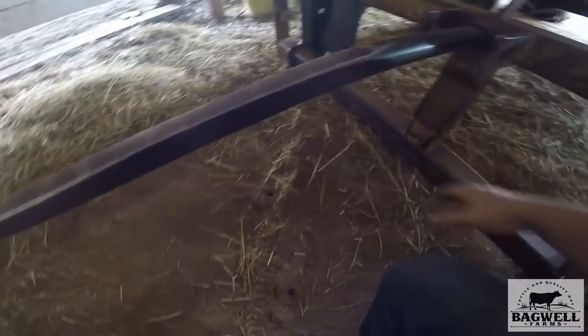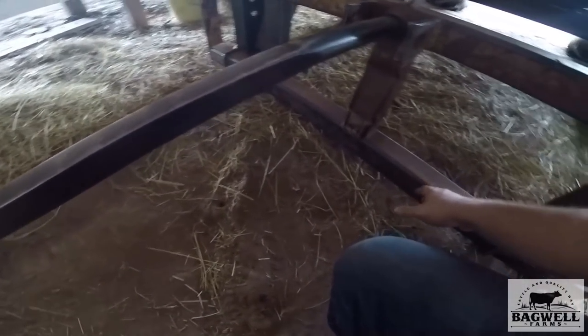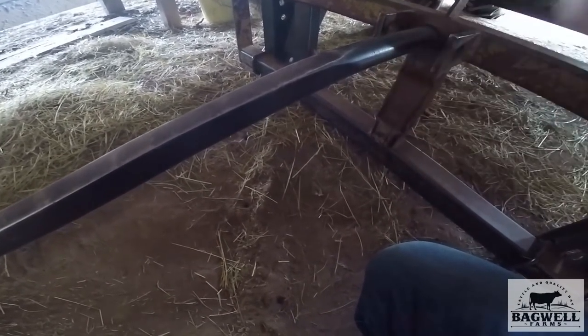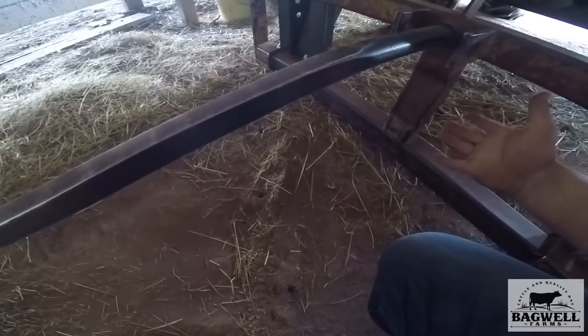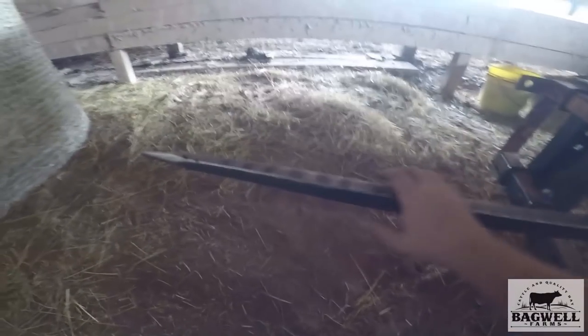We only have one spear on a lot of our setups — no bottom spikes. The bottom spikes are only good for keeping the bale from twisting or swaying side to side if that's what you want. They don't do anything for lifting the bales; the big center one's the only one that does that.